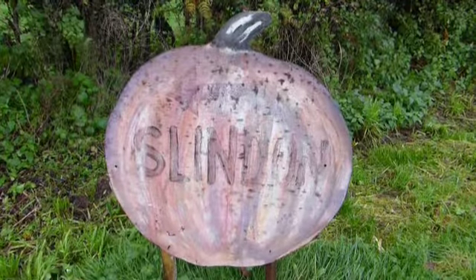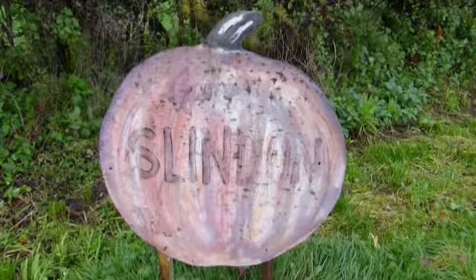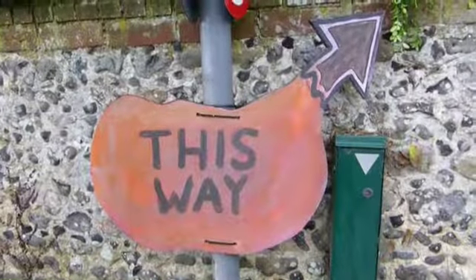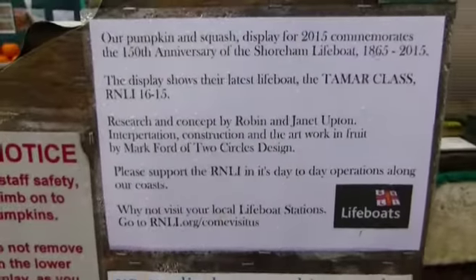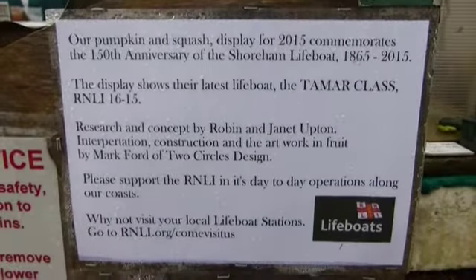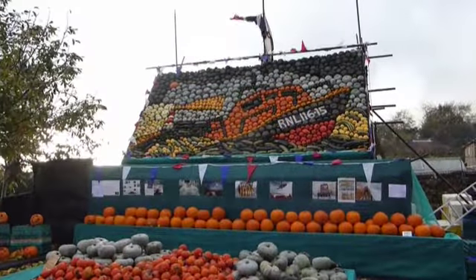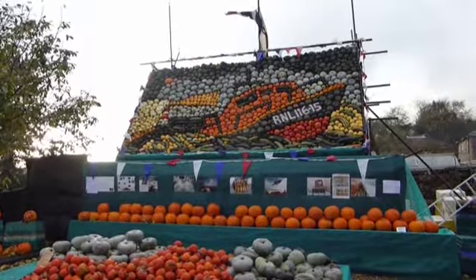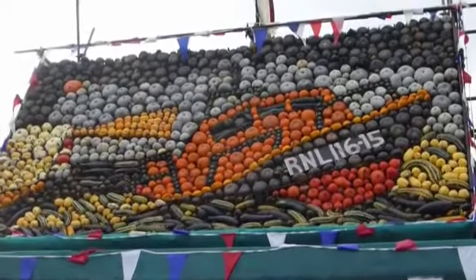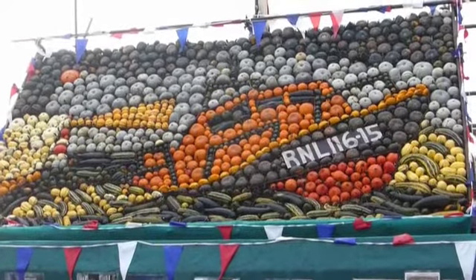And also to see the display this year. The theme this year is the RNLI 150th anniversary. So here go the signs for the pumpkins in Slindon. That looks good. I can really see the outline of the lifeboat there.